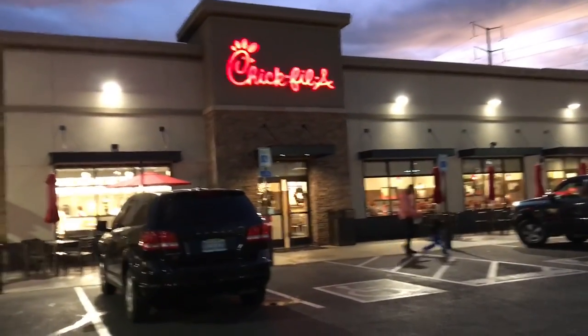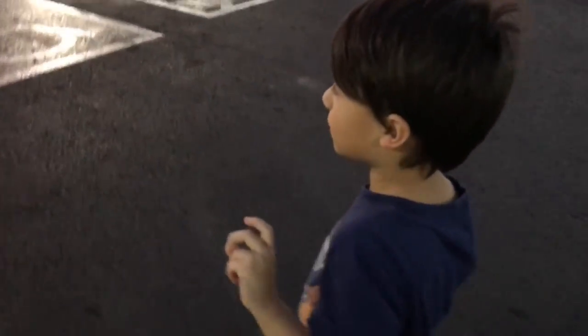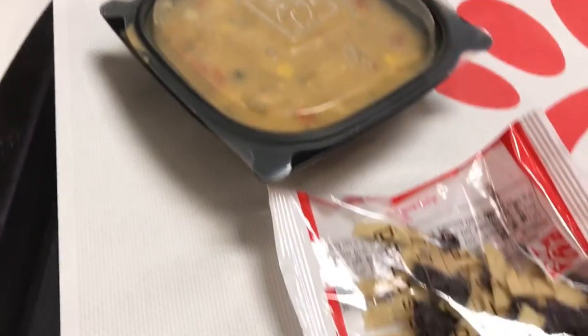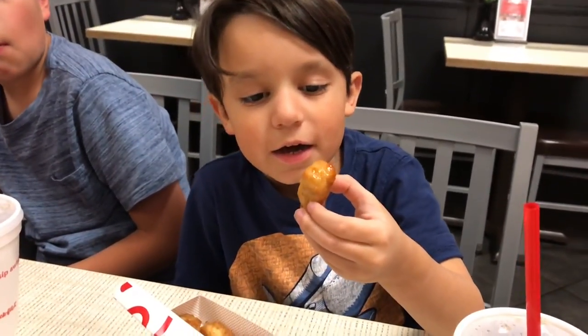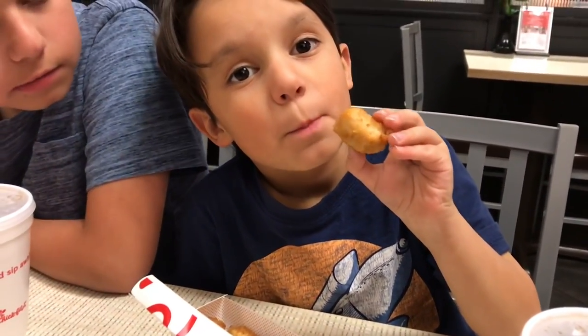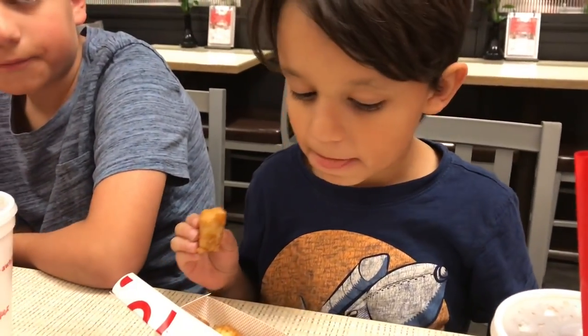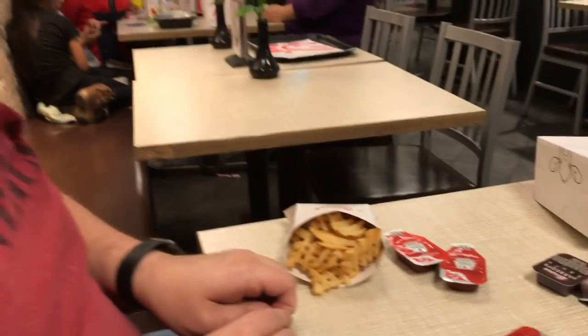I only got a chicken tortilla soup this time around with some little strips. One of the boys got a kids meal. And Paul got the spicy chicken sandwich — they have really good spicy chicken sandwiches.